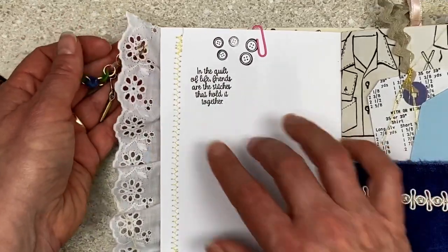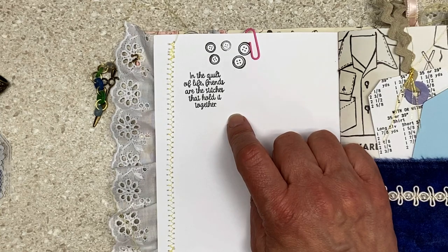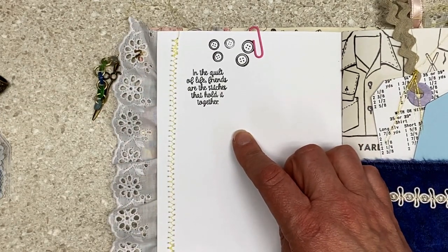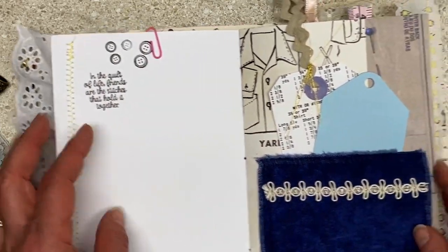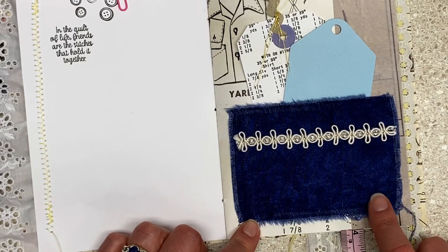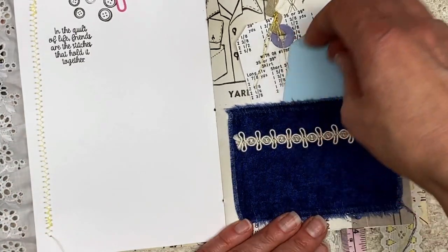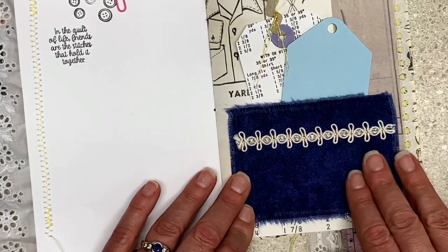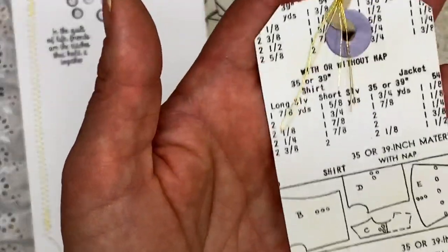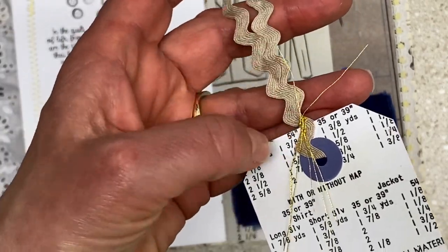'In the quilt of life, friends are the stitches that hold us together.' My zigzag shows on the back and my threads are dangling, and I have buttons stamped. Here's another fun pocket — this fabric was sitting on the counter and I didn't want to spend an hour looking for the perfect one. I put it onto a piece of paper so it's sturdy behind there and then left the edges fringy. I have a tag and then I tied rickrack on there with some gold thread.